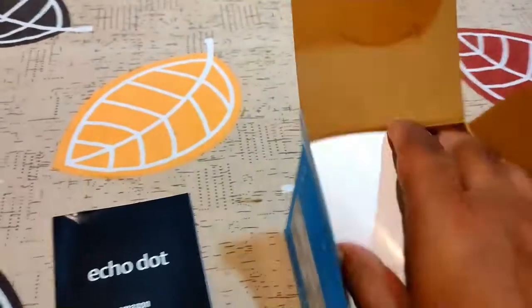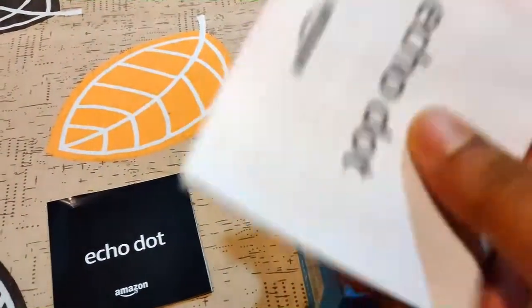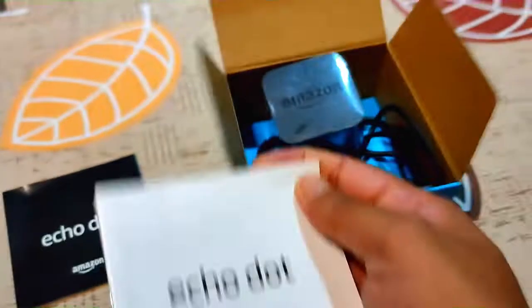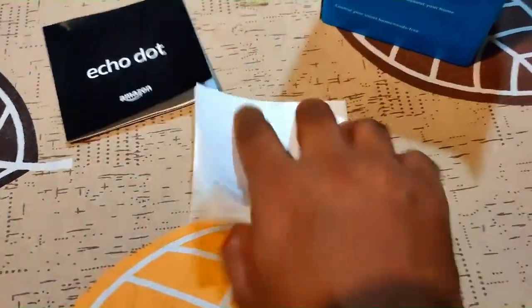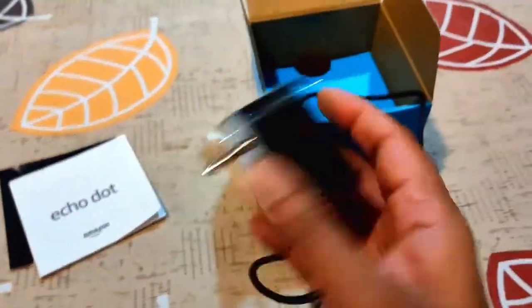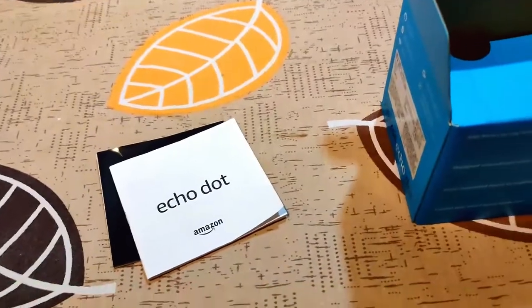This is the Echo Dot manual, and this is also a manual book. And this is the power adapter.